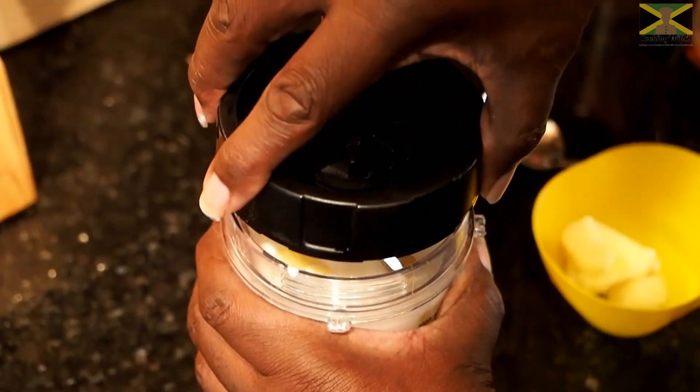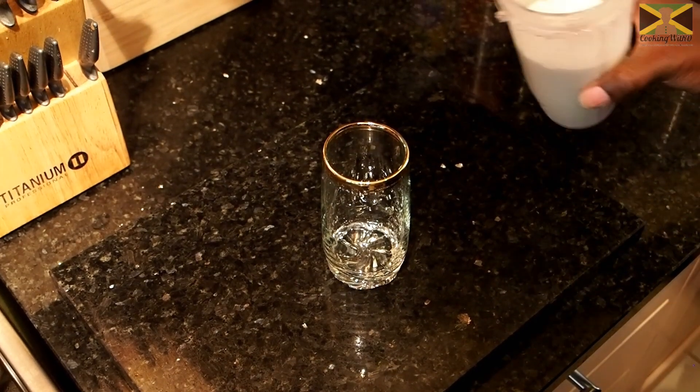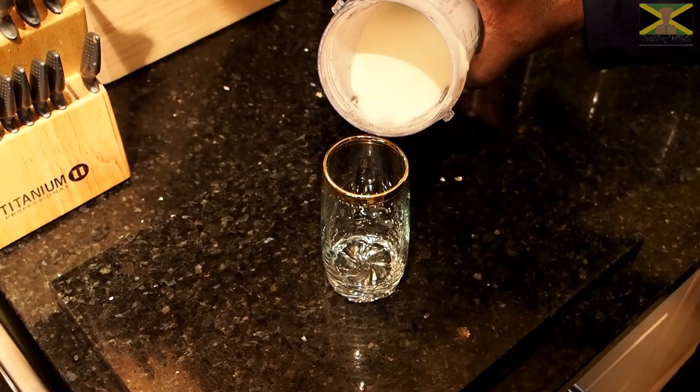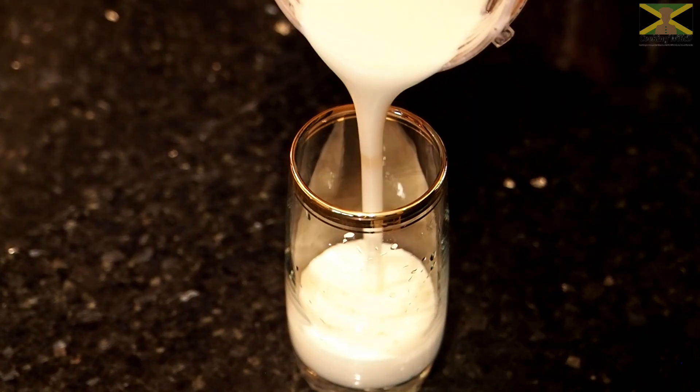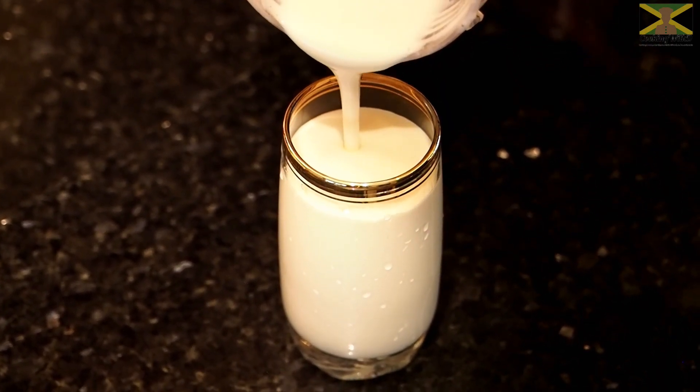Right everybody, we've blended everything. I'm going to pour some into this glass so you can see what it looks like. This is our banana and pineapple lassi.